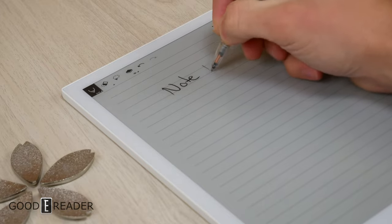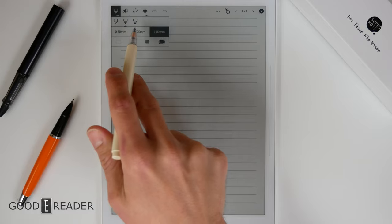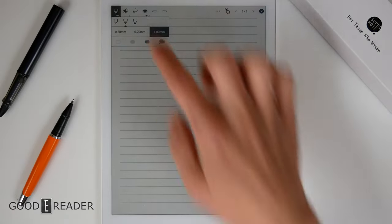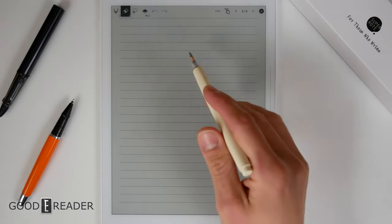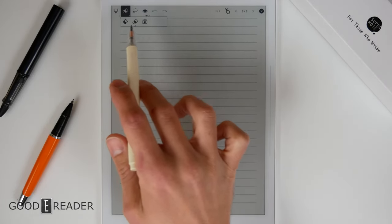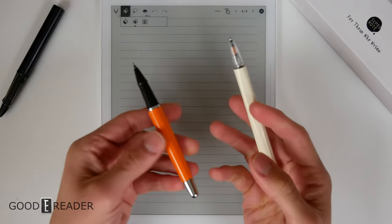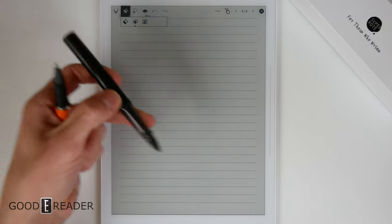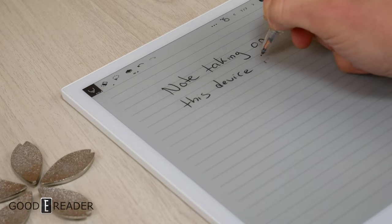Note-taking is going to be the primary focus of this video. Up top you have the pen tool, and beneath that you have pen, marker, and highlighter, as well as different thicknesses and four different colors. Next to that you have the eraser — tapping it once just uses memory of which one you selected last. There's eraser, area erase, and erase all. Because none of the Supernote pens have erasers, you'll rely on the eraser tab up top or the Lamy pen, which is not included in the base purchase.